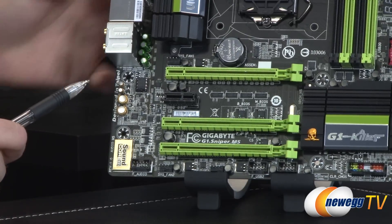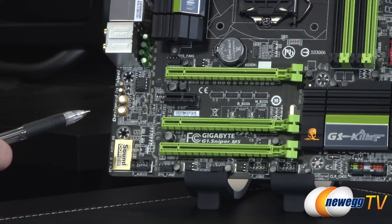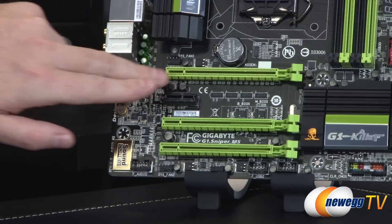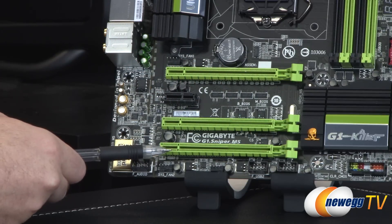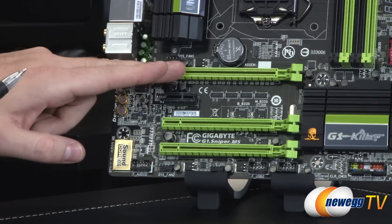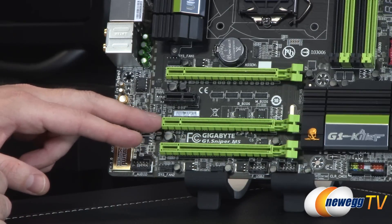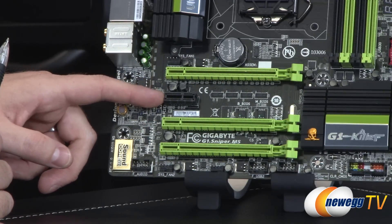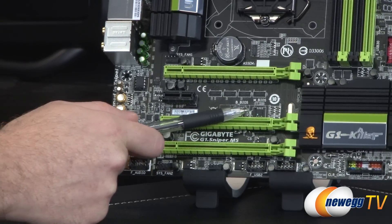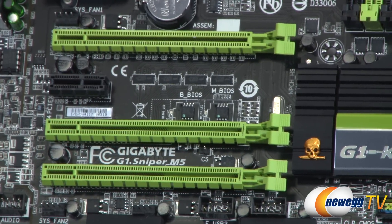Next to that are the PCIe slots — three full-length green ports. For two-way SLI or CrossFire, use the top port (x16, PCIe Gen 3) and the bottom port (x8, PCIe Gen 3); in a two-card configuration they run at x8/x8. There's also a full-length x4 PCIe Gen 2 slot routed off the chipset, and a PCIe x1 Gen 2 slot also off the chipset. There are two BIOS chips — M BIOS (main) and B BIOS (backup) — each with an LED so you can see at a glance which one is active.